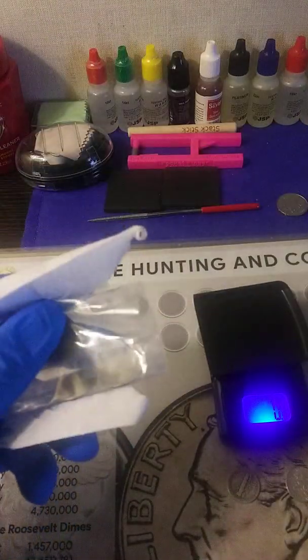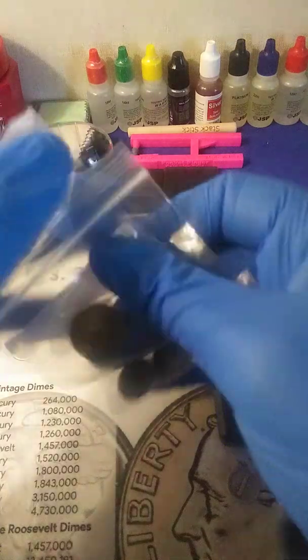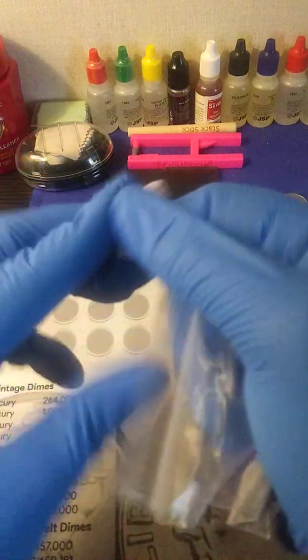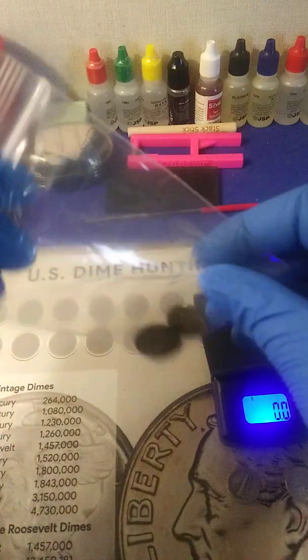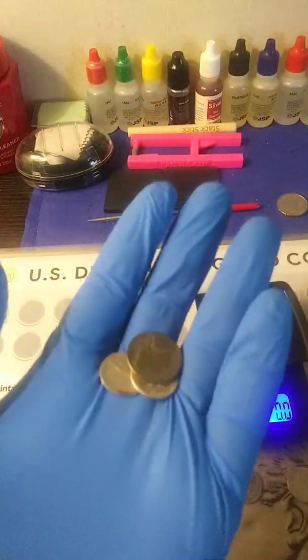I've never bought from this guy before. The other coins I got were from another eBay seller — a dealer, whatever you want to call it — and everything was good. It put me in a rabbit hole for some time because I was testing it, doing different types of tests. I found a safe method — a gravity test — which I'm gonna be doing as soon as I get what I need to do it.